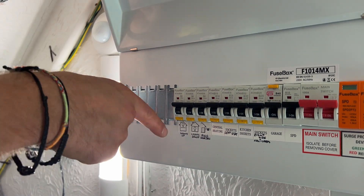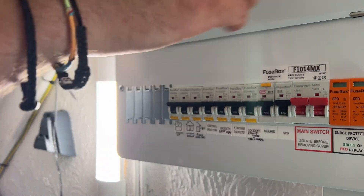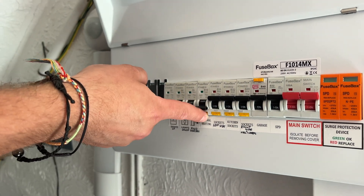All you have to do is press the T buttons and work your way through all of them, just like so. As you can see, they're tripping.